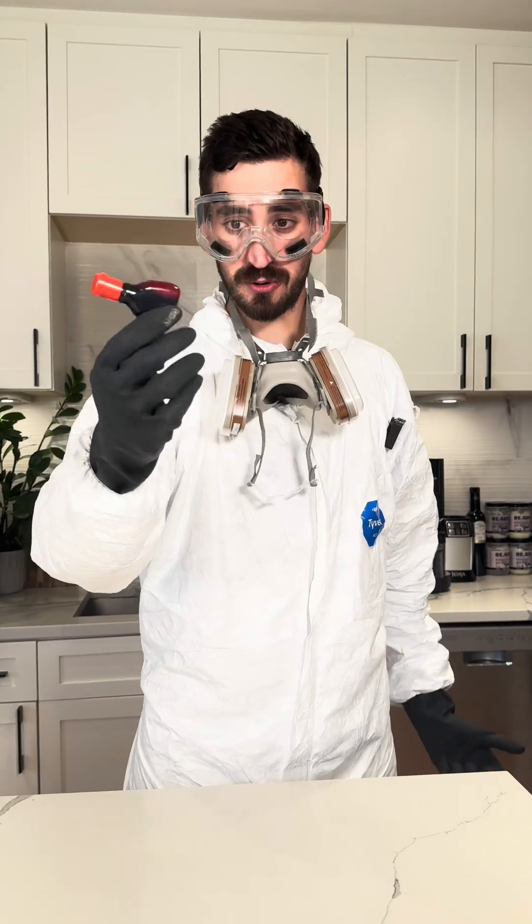Homemade Red 40. Let's see what it takes to color your Twizzlers and Gatorade red. I have no idea if we can pull this off — we'll find out.